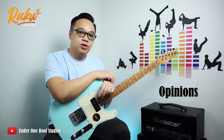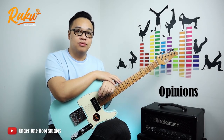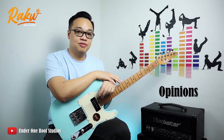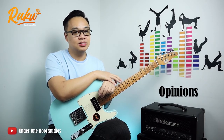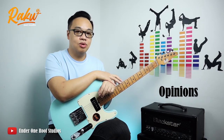So what's my honest opinion about the Raku Telecaster? At this price point, it does offer a lot of great features that are usually found on premium guitars. So far, I have not come across any guitar that offers similar features at this price.